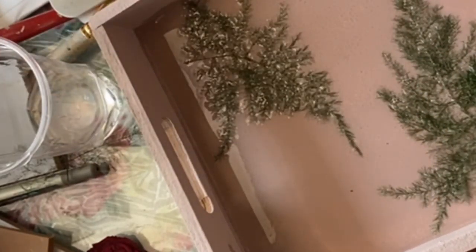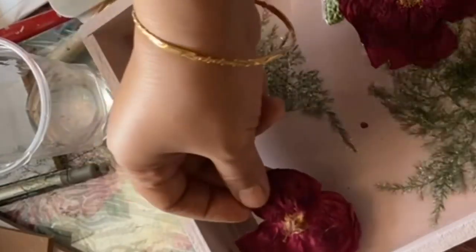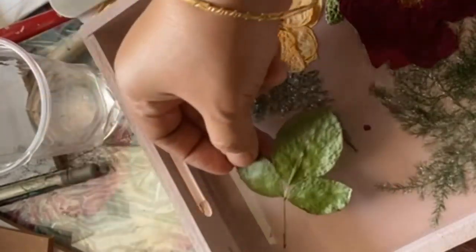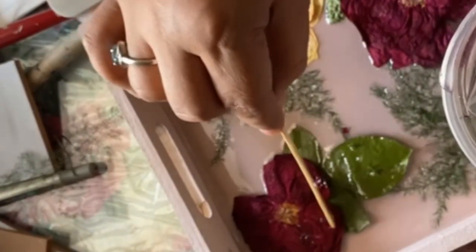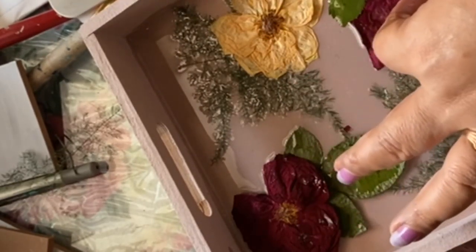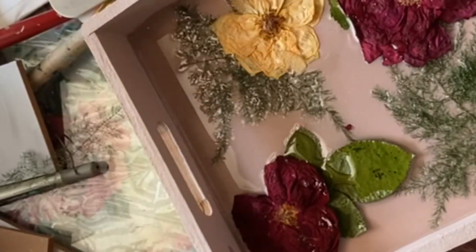The roses have dried out so well that I was really excited to make this project. There is no design or any particular pattern for this project, so randomly I am just adding the design with the roses. I have dried the leaves also, so I am using those leaves for this tray project. You have to take very little of the resin solution, because if you take more, the leaves and flowers will float on top and the lower portion will remain empty. So this project has to be completed in two different layers — the first layer I am making and spreading very little resin.